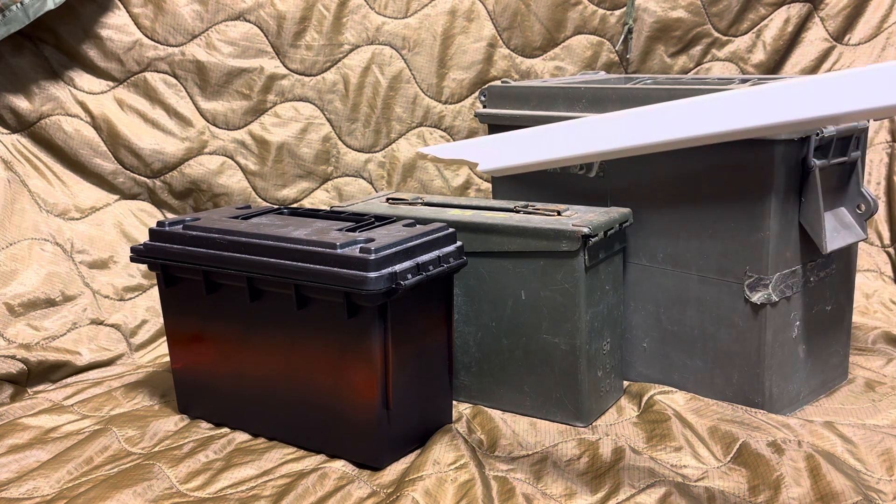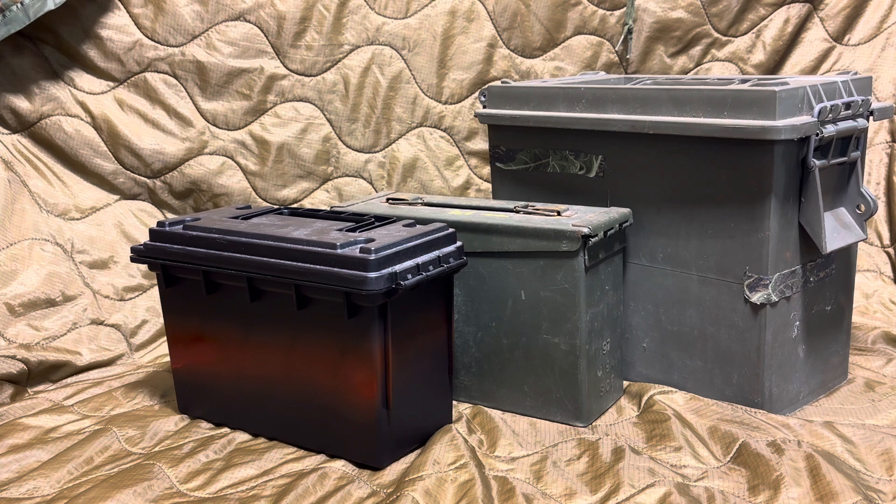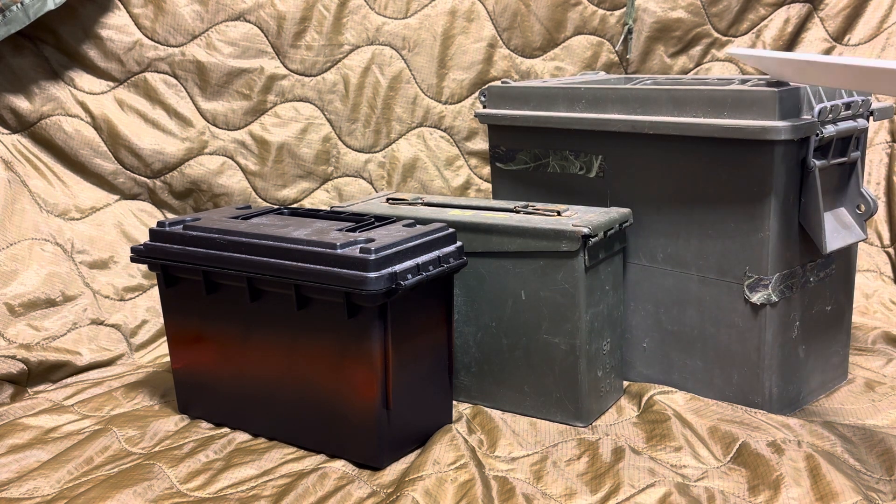Another reason I like these is because I can stack them on top of each other — about four tall is where I like to be, maybe five if I have a full stack going all the way across my area. The fact that they're small enough to put enough ammo in without overfilling is key. When you overfill — especially the 50 cal cans, which I have a couple of — they become so heavy and cumbersome. I mean, drop that on your foot and you're going to be in trouble.